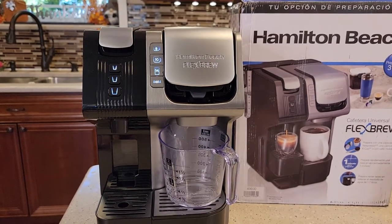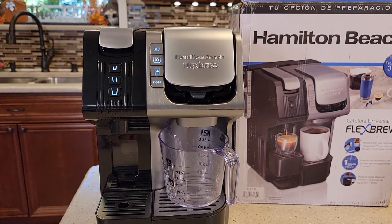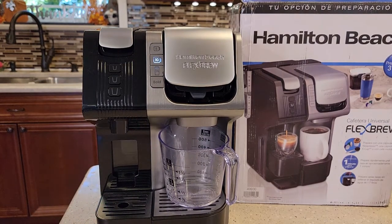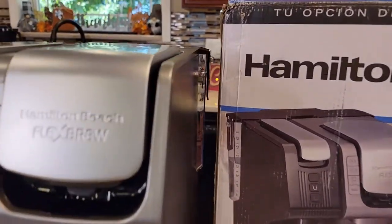It sounds like a pump is running. These lights are flashing. So the pump is not primed yet. Let's see if we can press the button again. I had to press it twice there. Now it sounds like the pump is primed. Nope — now we've got a loud noise again. The water is going down in the back.